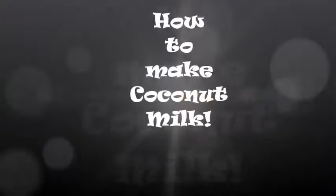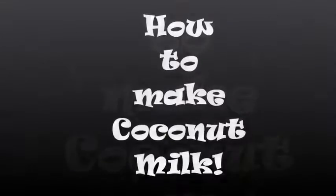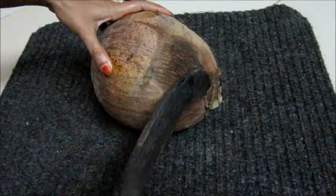Hello viewers, I am Sultana Varbin, the author of SultanaRecipes.com. I am going to show how to extract coconut milk.